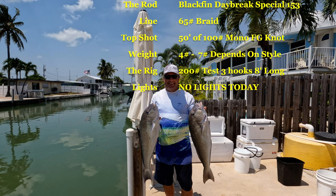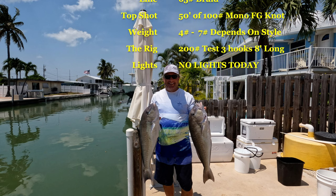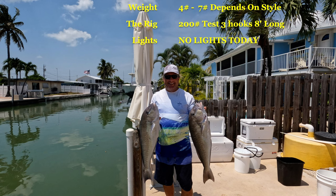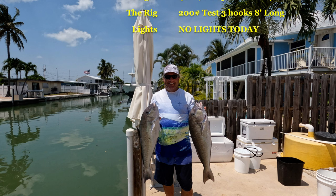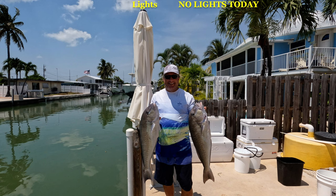The weight — I typically run four to seven pounds depending on how I'm fishing. If I'm leapfrogging across the bottom I'll use less; if I'm keeping it upright I'll use more. My rig is a 200-pound, three-hook rig, eight feet long. As far as lights go, I had no lights on today. Certain days I like lights — I actually think the big groupers see the lights and come after them. But some days you do not need a light to get a bite, as you just saw with two limits of tilefish. Captain Matt here, Marathon Sport Fishing — thank you for tagging along. Please smash that subscribe button, and if the content helped you catch some tilefish, give me a big thumbs up.